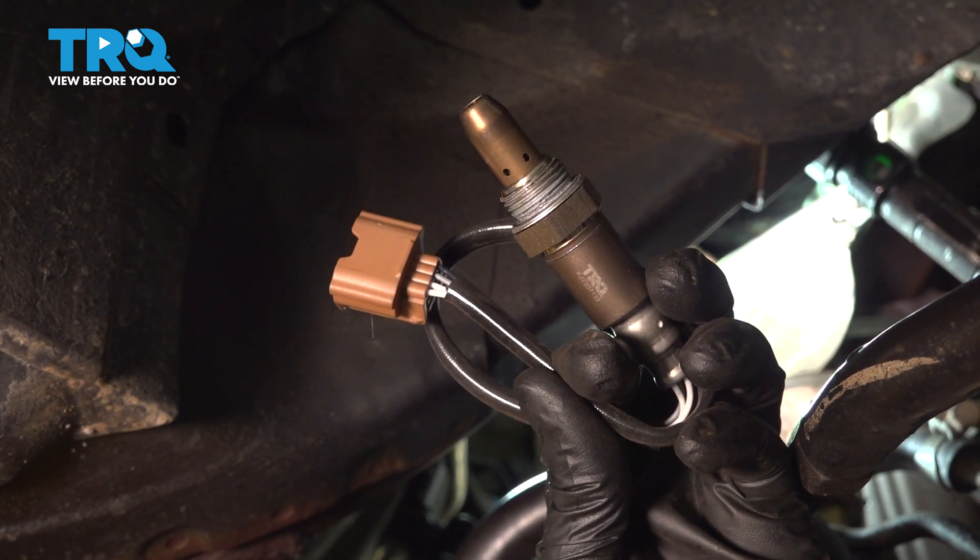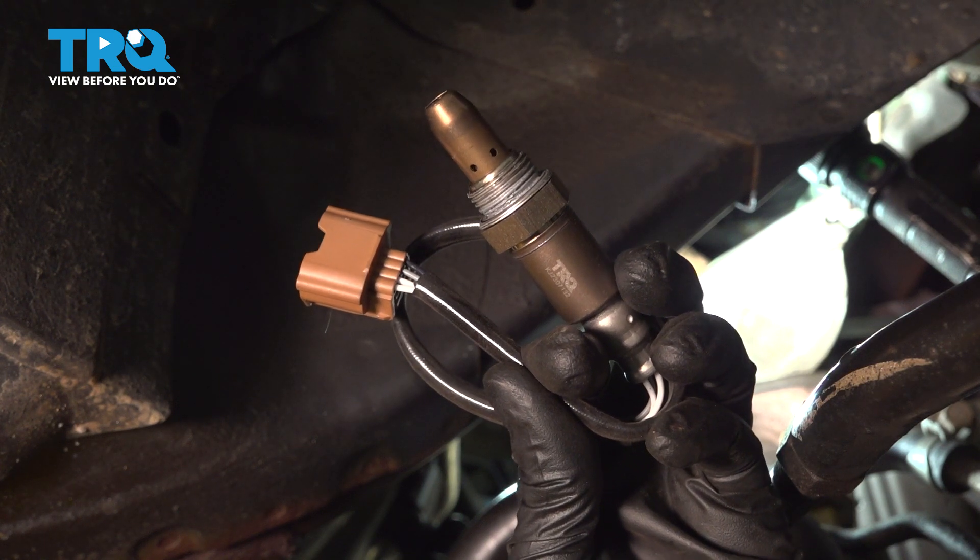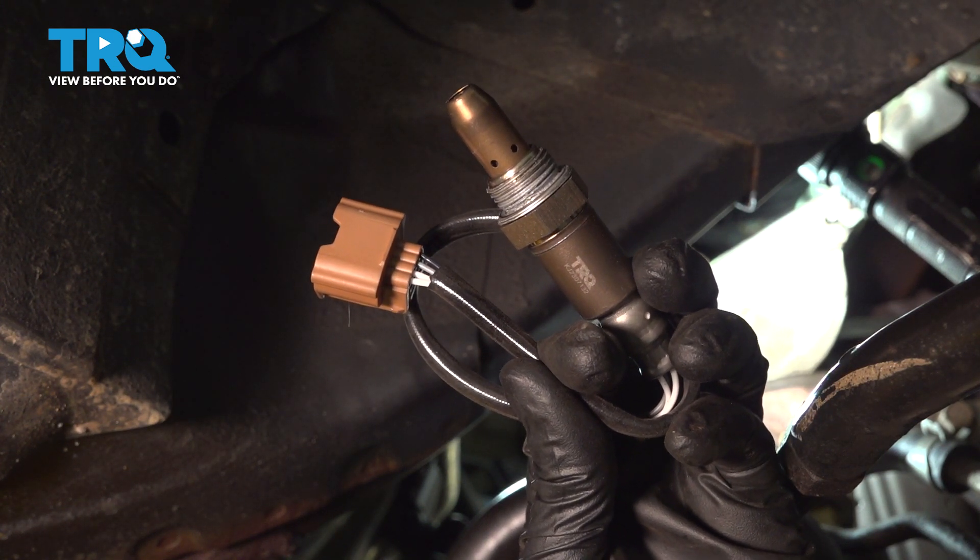In this video, I'm going to show you how to replace the right side, also known as the rear, upstream O2 sensor on this Nissan Pathfinder. Let's get started.